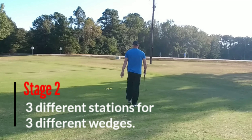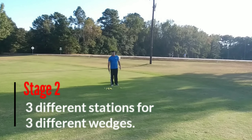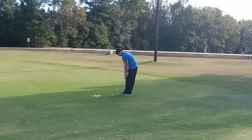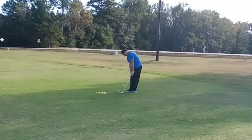Now it's time for stage two. Again, just like last week with the bump and run, you're going to set up three stations. You'll have to figure out what works best for you, but you want to be able to hit a 50-50 pitch shot — 50% fly and 50% rollout — with your three different wedges. In my case, I've got a 50, a 54, and a 58. You're going to set up those three stations and hit the same basic pitch shot with each one of those clubs, trying to land it in the same spot with each club.